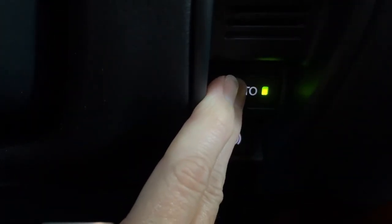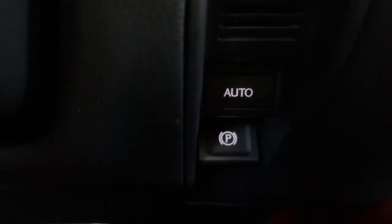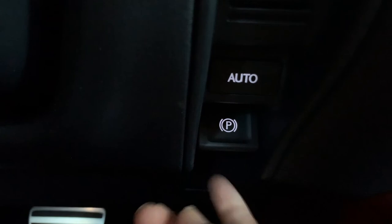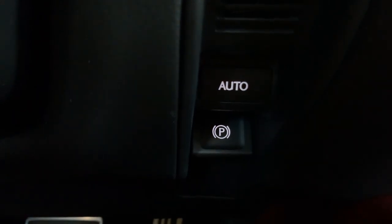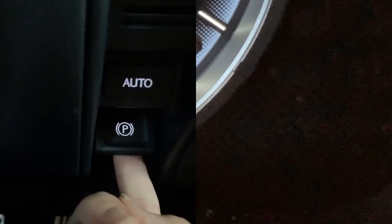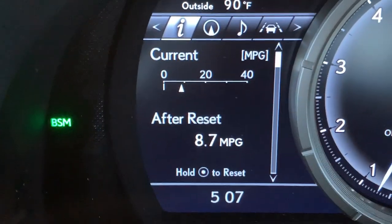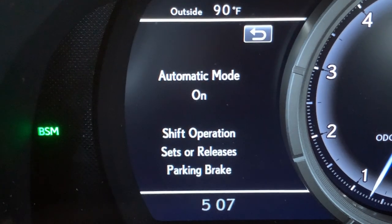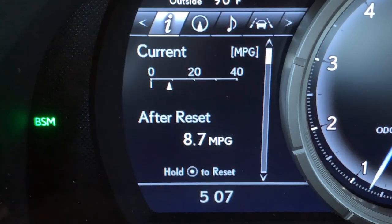If you wanted to turn off the auto feature, just push the button — you'll hear the tone and the light will turn off. Then to apply the parking brake manually, push down; to turn it off, lift up. It's the opposite motion we're used to for a hand crank parking brake. Push down to turn it on, pull up to turn it off. You'll also see a message on the left side of your dash when you turn off your automatic parking brake.